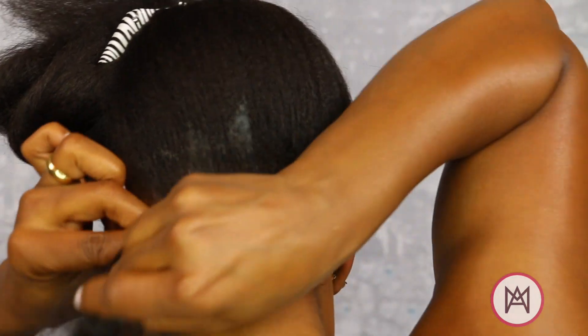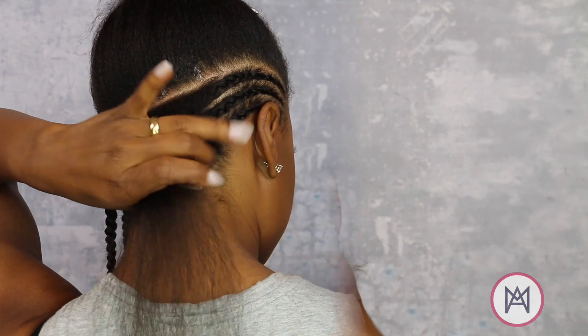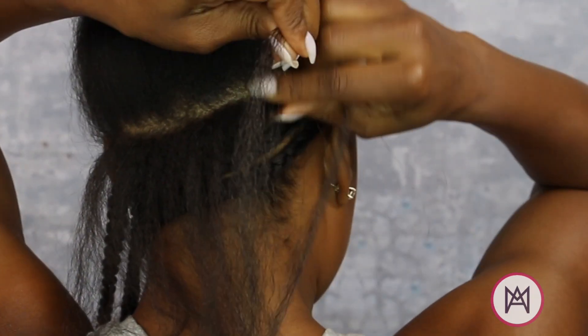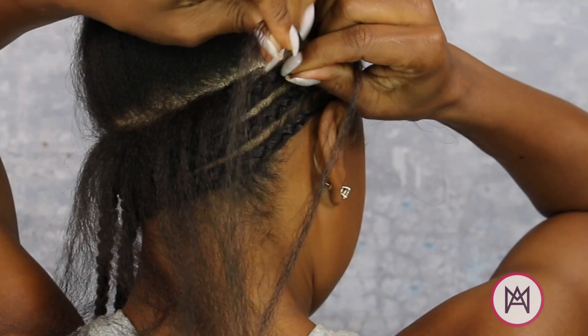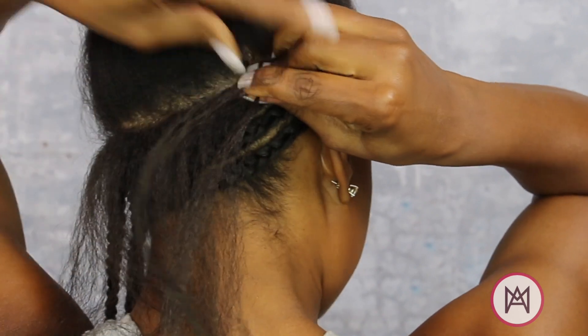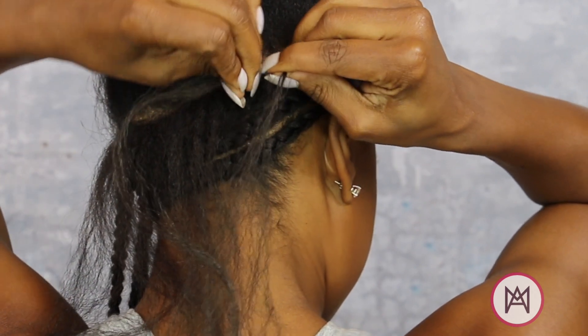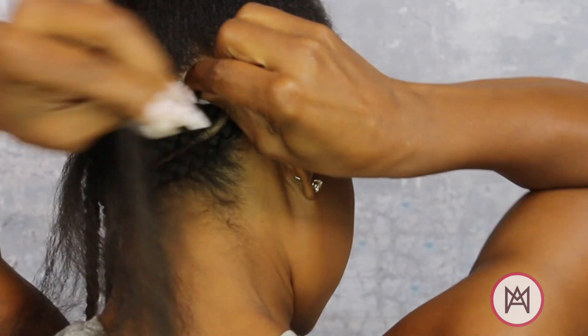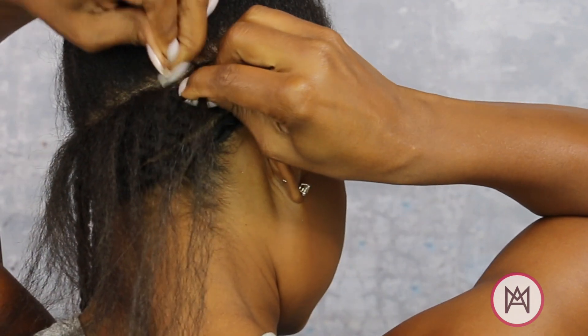Now I'll slow down and show you the feed-in process. My section is parted out and ready to go — you can see that this section starts very thin. Take a small piece of the braiding hair and wrap it around a fine piece of your hair, then begin to cornrow as you normally would.